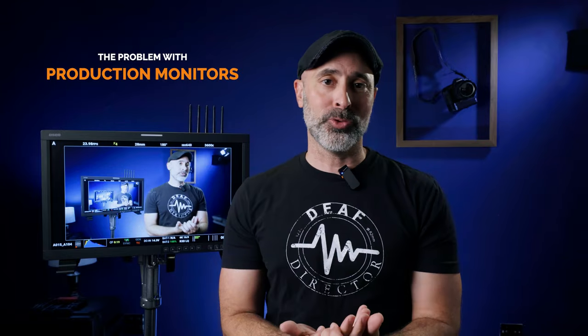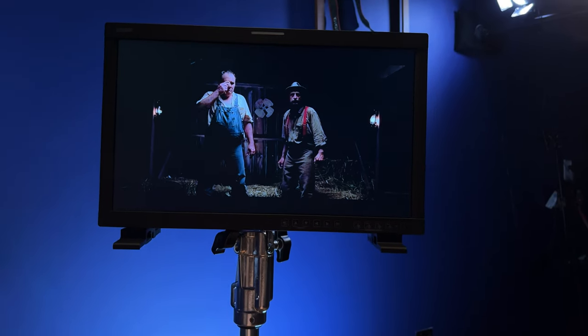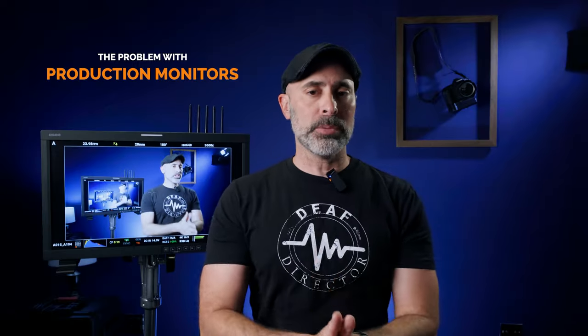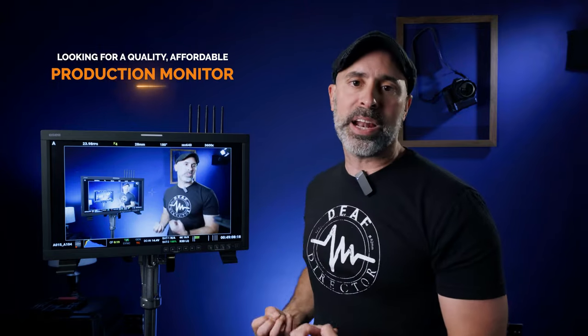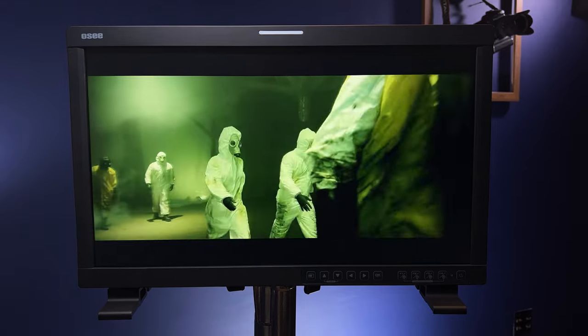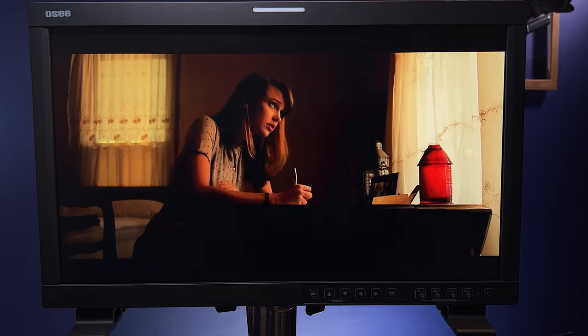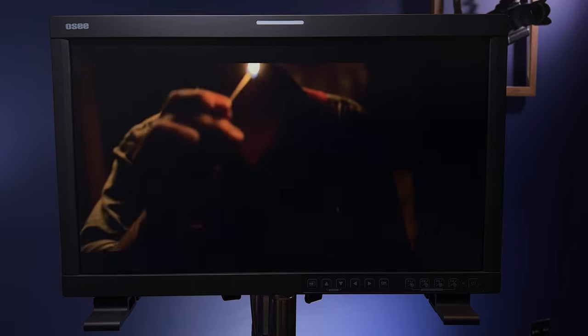I've been using monitors on sets a lot because they are so incredibly useful, but the traditional problem I run into with production monitors is that they are very, very expensive — running anywhere from four to seven, up to ten thousand dollars. This was just too much for me. I needed a production monitor because I'm shooting a film this summer and needed something practical and affordable that I wouldn't have to worry about returning.